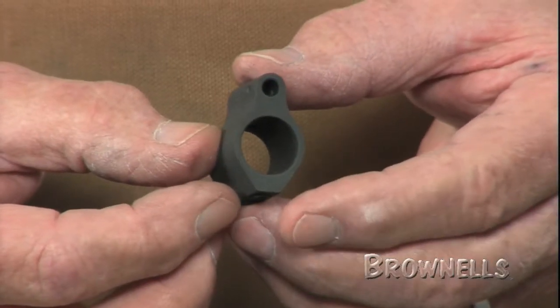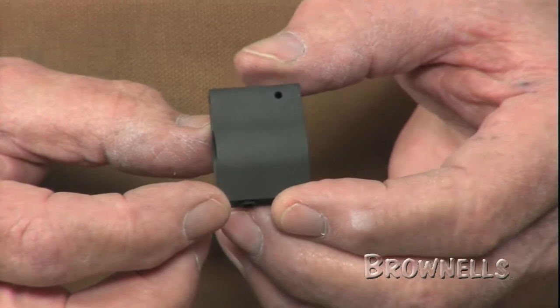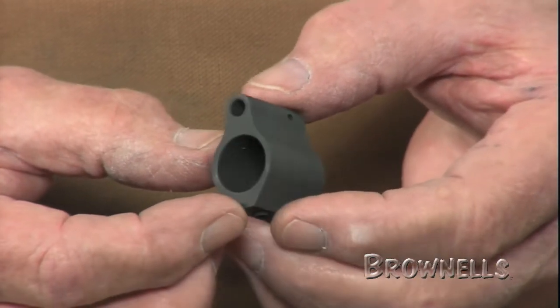They fit on .750 OD barrels under a free-float handguard for a clean, streamlined look with more gripping surface.